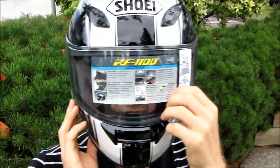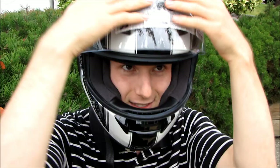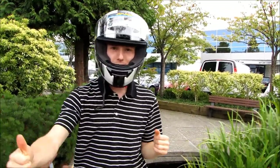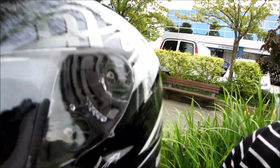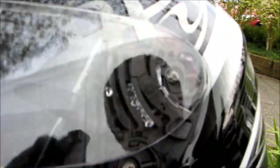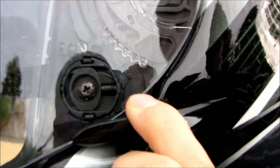I can't see anything because of the sticker, but there's the helmet! I'm super stoked to go riding this weekend. The cameraman wants me to show the springs, gears, and little workings on the side of the helmet for the visor.